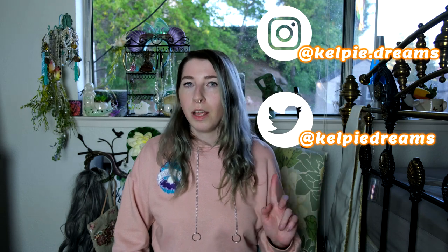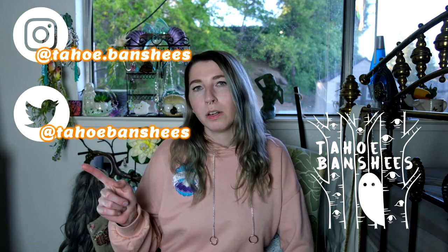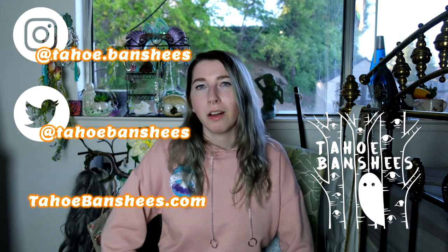Thank you so much for watching. If you found this video helpful, please give it a like and let me know what kinds of videos you'd like to see from me in the future. Make sure to subscribe for more mermaid videos as I will definitely be putting some more out soon. If you'd like to check out some more of my stuff, I'm Kelpie Dreams on Instagram, Twitter, and Tumblr. You can also check out my event performance company, Tahoe Banshees, on Instagram, Twitter, and their website, tahoebanshees.com. Thank you so much for watching, and happy swimming!